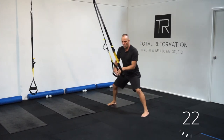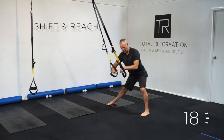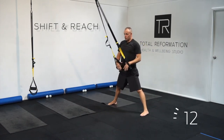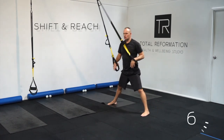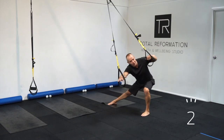Then you can progress into a wide leg stance where we do a shift and reach. So we shift across to get a stretch in the groin, sit back into the butt, and reach across with the opposite hand. Up tall, belly in, breathe out, up tall — we're trying to shift and reach. So these are two great moves — see how you go and we'll see you next time for our one minute of movement.